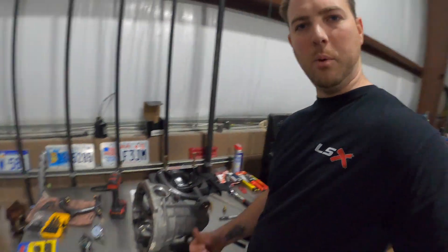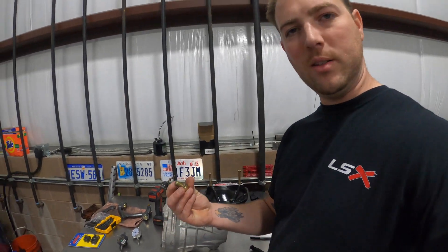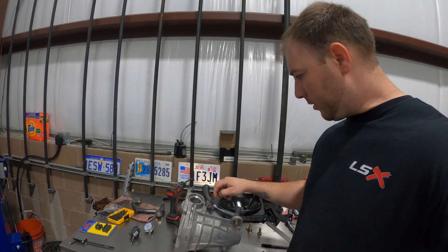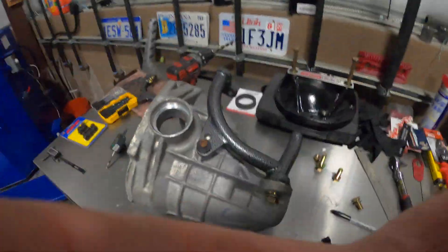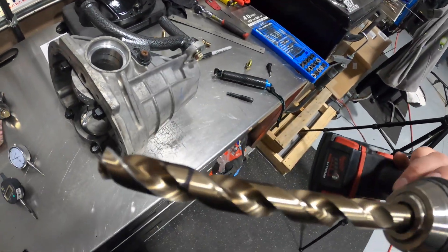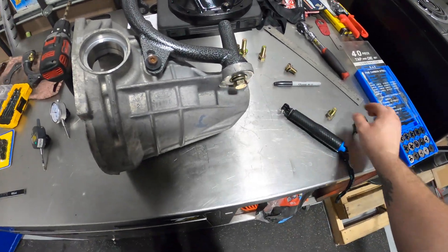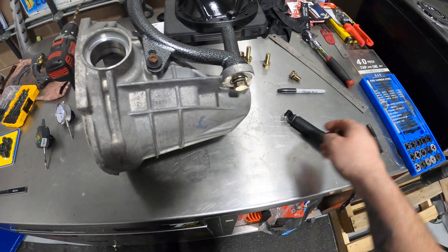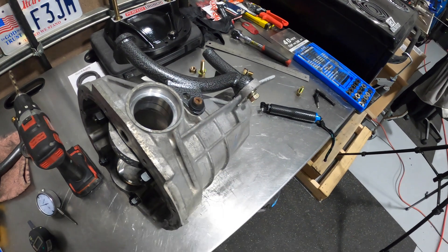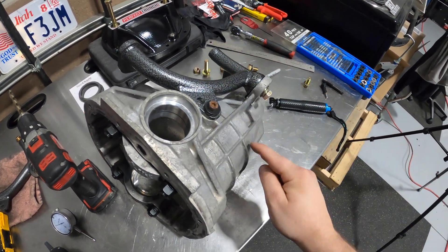We're working on the case, got our bracket mocked up. One thing we've got to do is put a half-inch fine thread bolt in here. We've got this clamp down here so we can work with it. We're going to drill it out — got our drill bit marked — and once we get that done we'll tap the hole, bolt this down, and the adapter bracket for the GTO will be bolted to the case. We'll time-lapse the drilling and tapping and drill through both pieces together, then take it off and just tap the case.